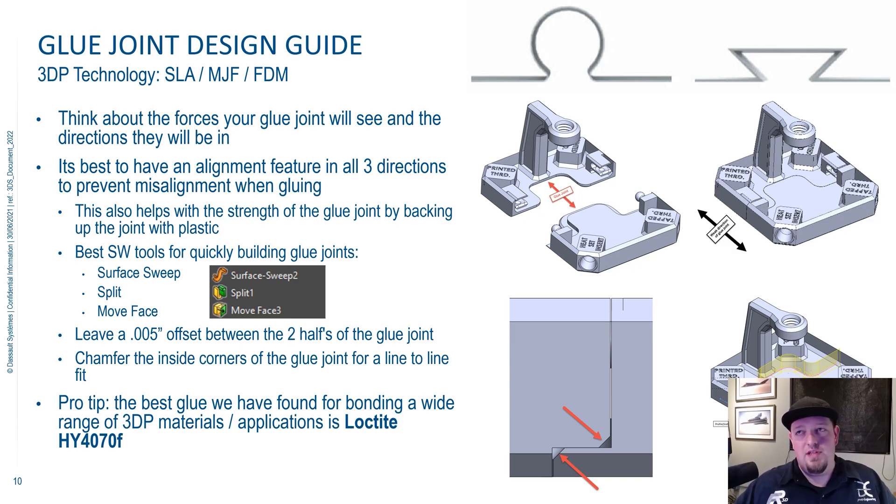You really need to think through your glue joint design. A lot of people don't do this, and it can come back to bite you depending on what you're hoping your part's going to do. First, think about how the forces are going to move through your part — just like anything, if you're designing a bolt joint, welded components, or a press fit, you want to think about how the forces are going to move through your glue joint.